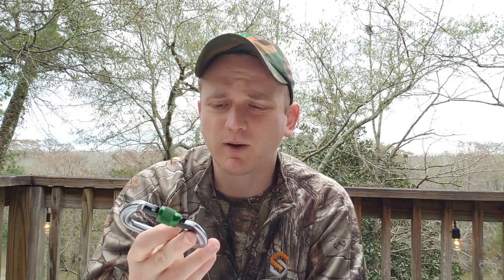Carabiners are just a cool little piece of gear. This is just a standard run-of-the-mill Black Diamond Positron — 25 kN main axis rating, 8 kN side axis rating, open gate rating of 8 kN. We're going to talk about those numbers, what they mean, and then talk about some other different stuff with carabiners.